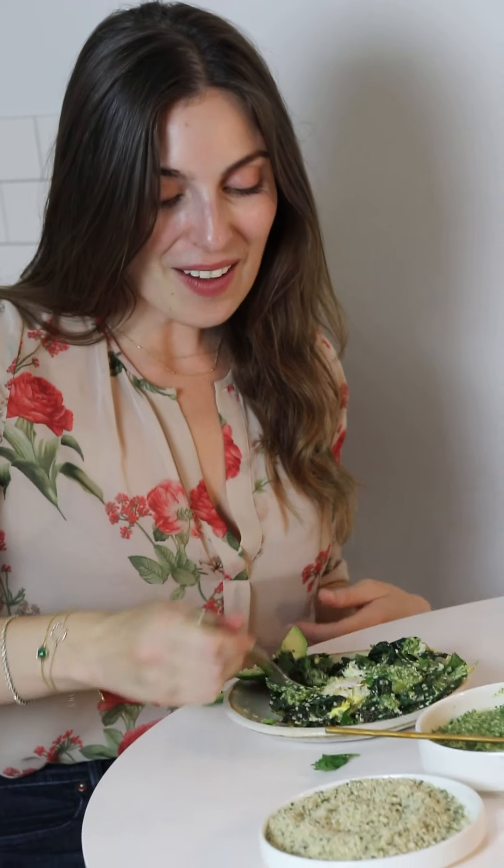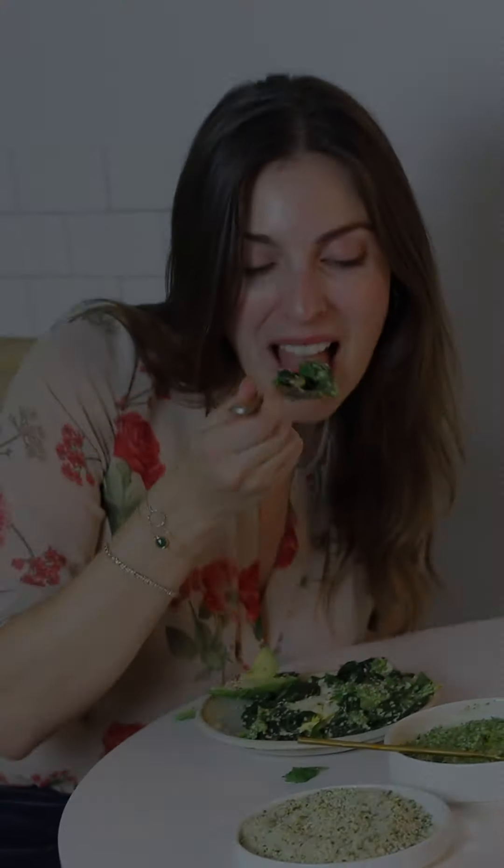I want a bite of everything in this one spoonful — get a little avocado. Alright you guys, I'm gonna finish this off, but I hope you have a beautiful day and I hope you make the shakshuka. I'll talk to you later. Bye!